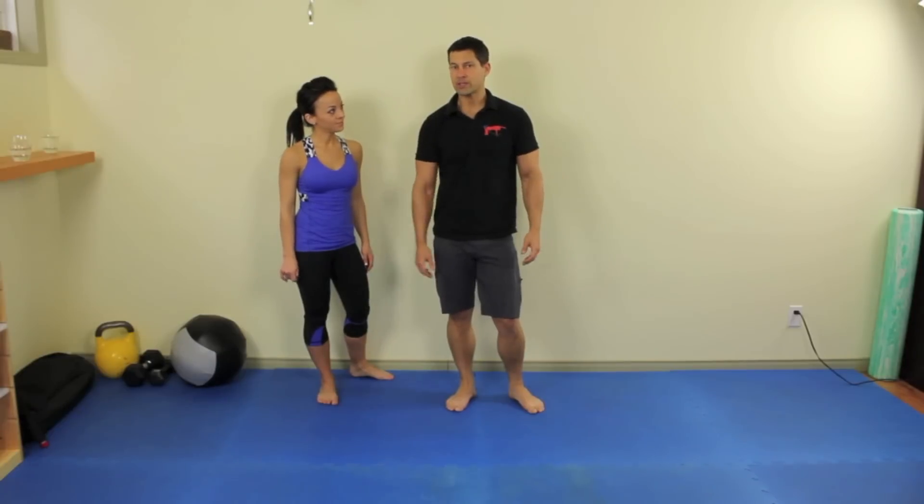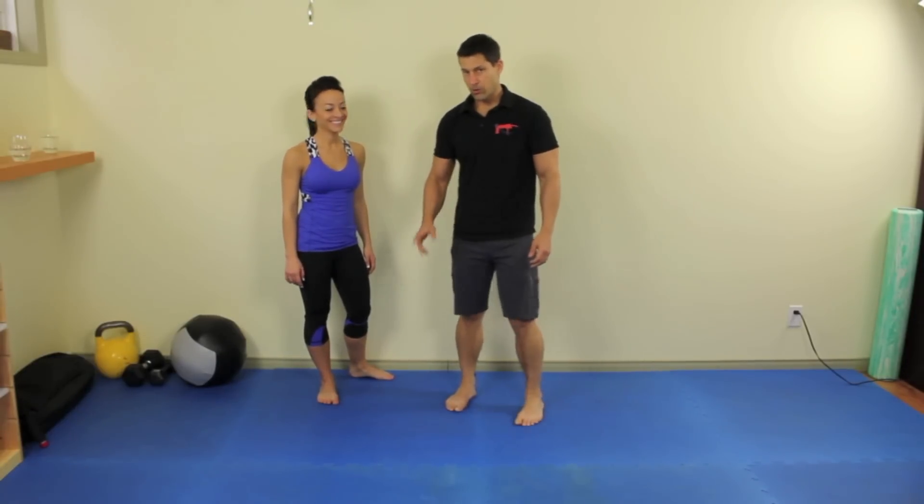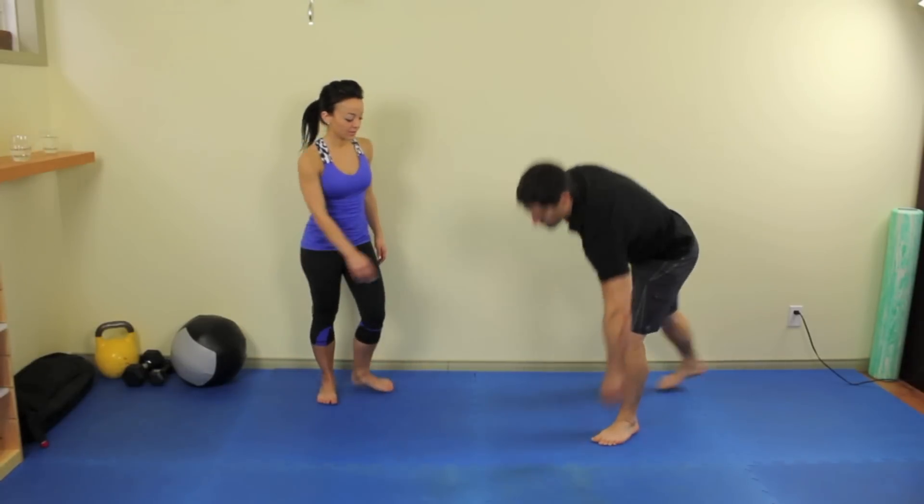These are a movement I picked up from one of Dr. K's particularly nasty programs. What we're going to do, Ketian, is just start in a basic push-up position. Bring your hands down to about here.